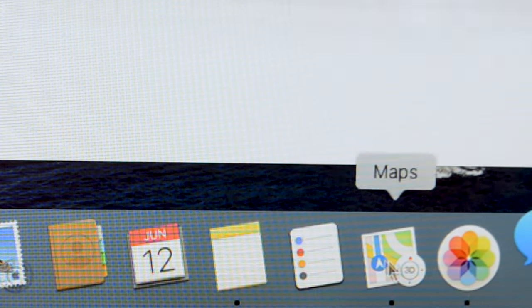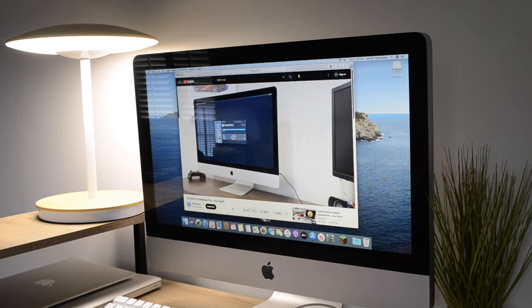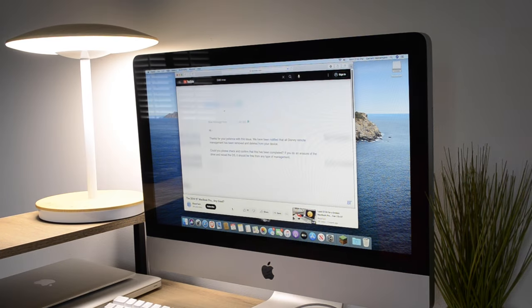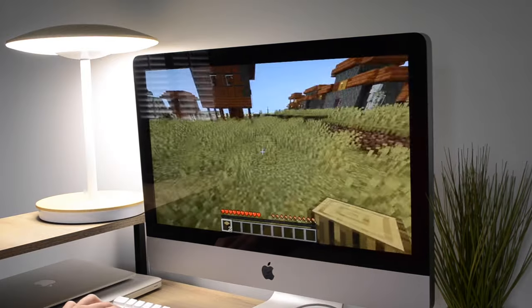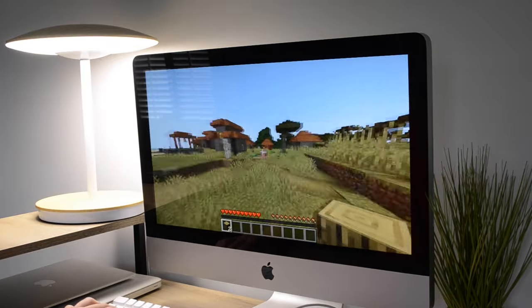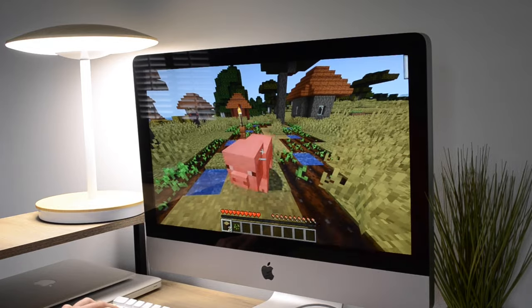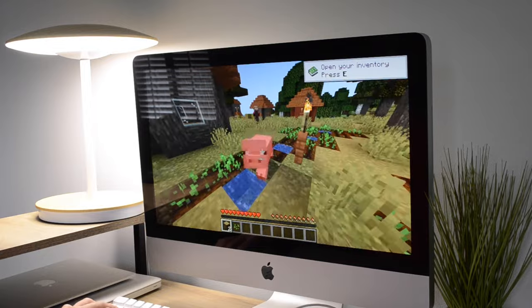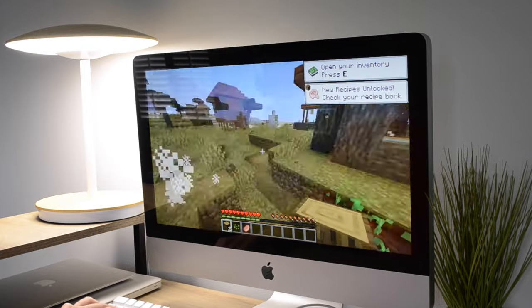No stuttering or playing catch-up at all. Surfing the web was just as decent. Media playback on YouTube, which can be intensive, was smooth playing in full HD with no stuttering. And very, very light gaming is accomplishable with the right settings — just don't have high expectations, given that the graphics has 256 megabytes of VRAM, which is not much.